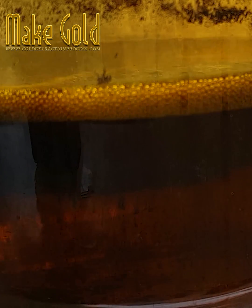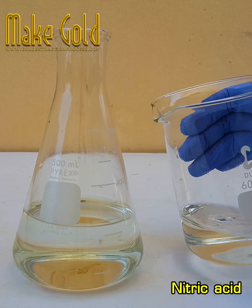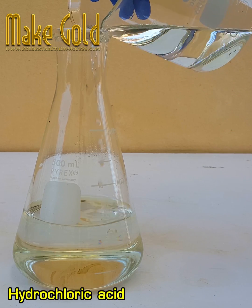Hello friends. Aqua regia is composed of two chemical substances with a ratio of one part nitric acid to three parts hydrochloric acid mixed together.